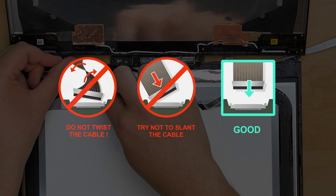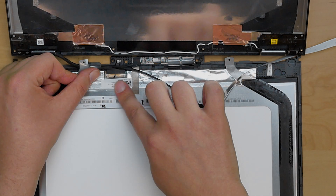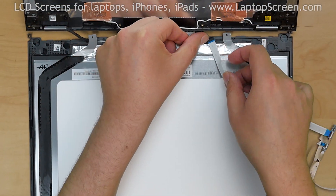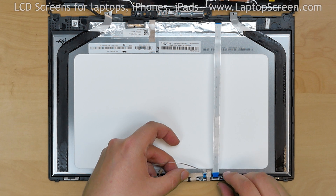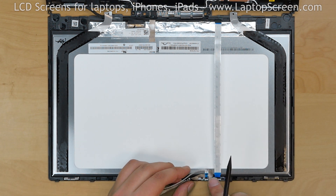Caution! It is very important not to force any of the connectors. You must not twist or slant the connector when plugging it in. Place the auxiliary cable into its channel guides. Stretch the flex cable over the LCD and place the connector board into its spot on the display assembly.